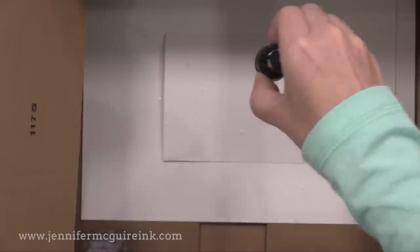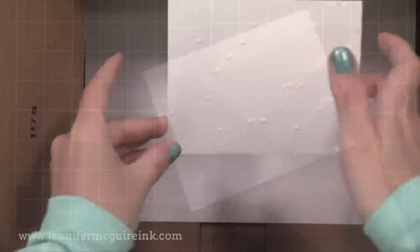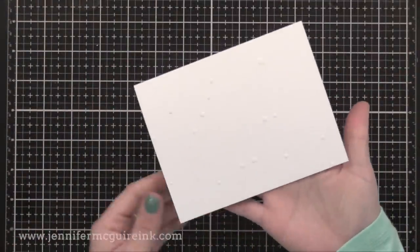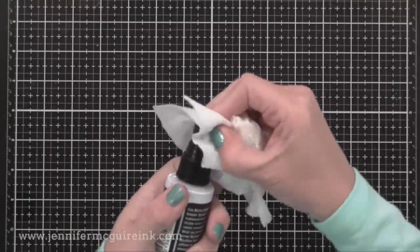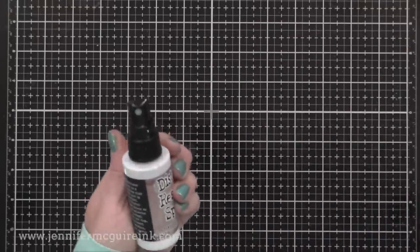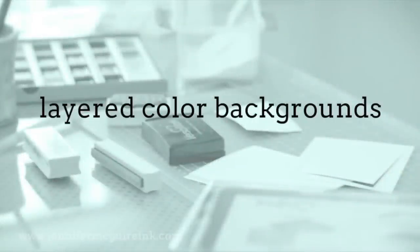This product goes on white but dries clear. So if you put it on colored card stock, you'd see it at first but it always dries clear. Tim mentioned not to use this on any product you don't want it to stay on — including stamps. Don't try stamping with this; it will ruin your stamps. Instead, I'll show you a bunch of other techniques you can do with this product, and they are really fun.